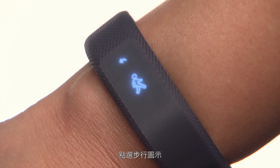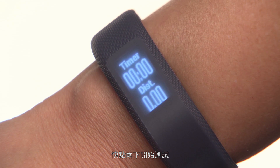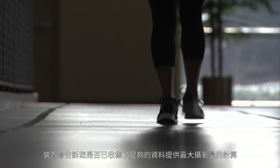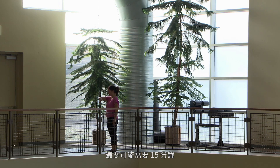Then tap on the walking icon. A prompt will appear — double tap to start the test and a timer will appear. Now just go for a walk. The device will let you know when it has collected enough data to calculate your VO2 max. It may take up to 15 minutes.